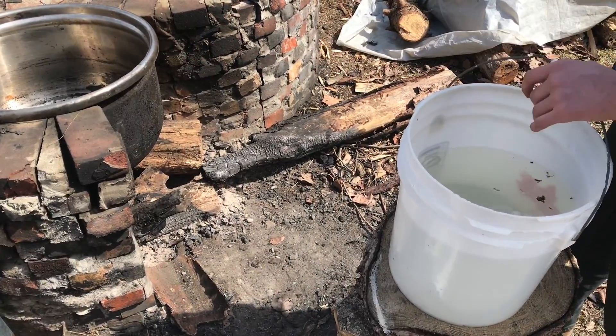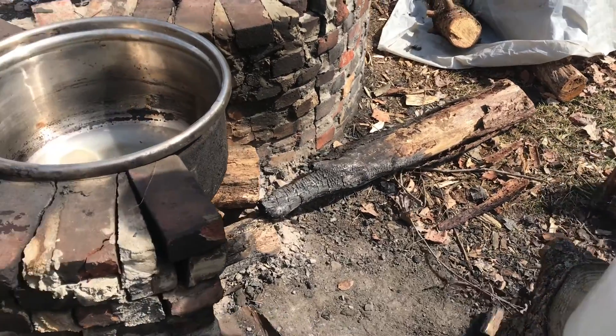You never know if you're going to actually have enough sap to do a third boil down, but I think this here we'll definitely have enough.